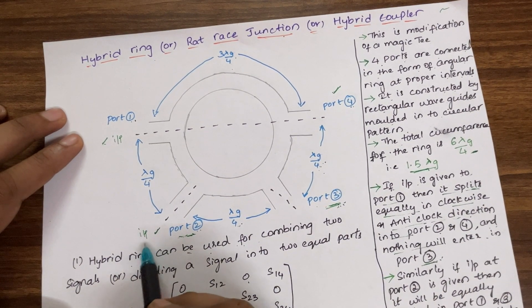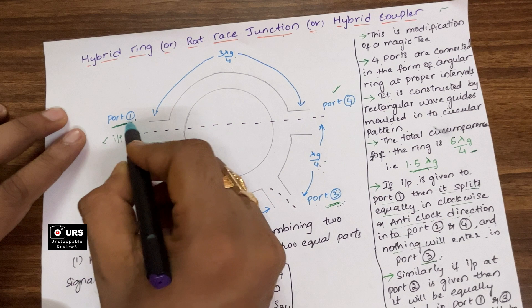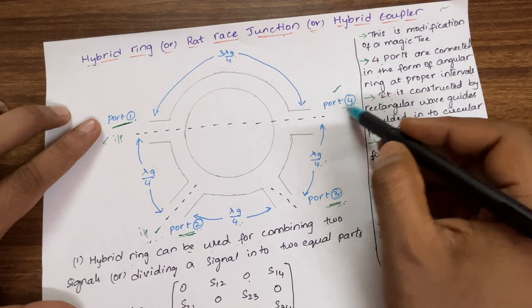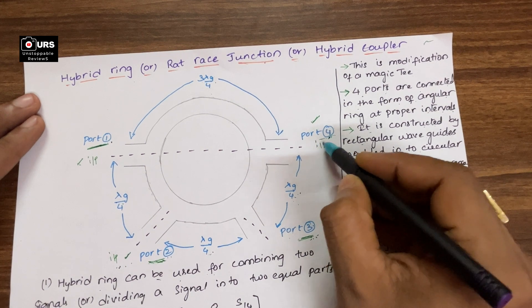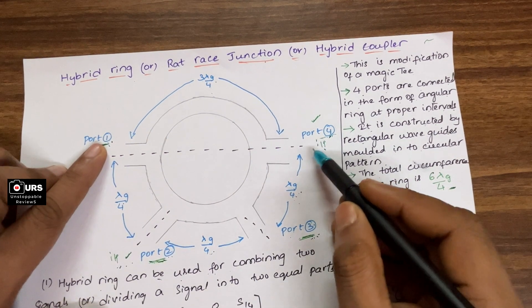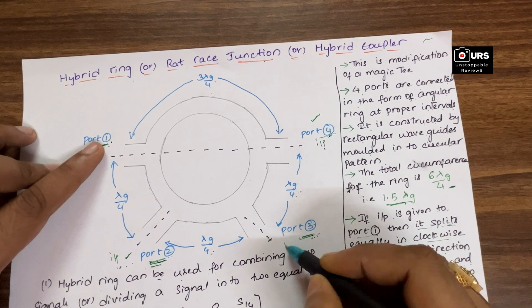Similarly, if input is given at port number 2, it will be divided equally — one output in the clockwise direction at port 1, and one in the anti-clockwise direction to port 3. So at port number 4 there is no output or zero output. Similarly, if input is given at port number 4, half of the input goes to the anti-clockwise port which is port 1, and the remaining half goes to port 3. At port number 2 there is no output or zero output.